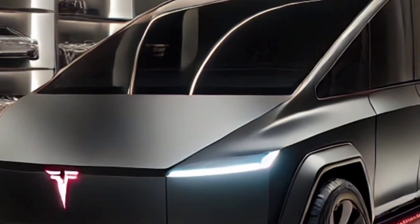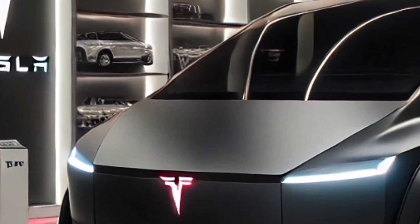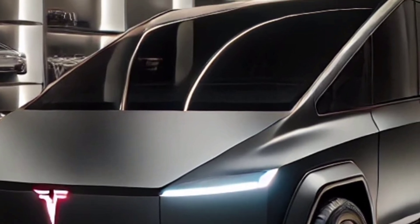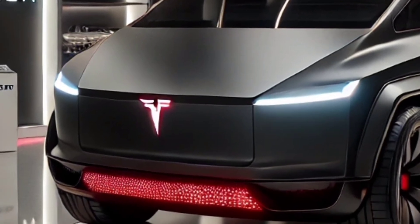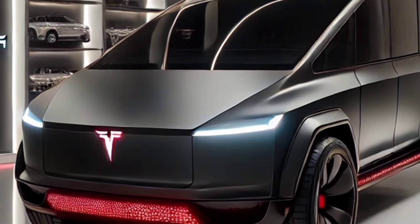The Cybertruck is designed for versatility, with a lockable six-and-a-half-foot cargo bed known as the Vault. This bed offers 100 cubic feet of storage space and includes a retractable metal tonneau cover for added security. Additionally, the Vault is equipped with built-in power outlets, making it an ideal companion for camping trips and worksite applications.